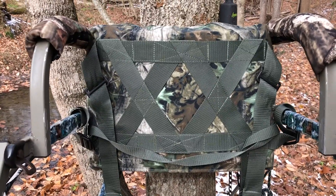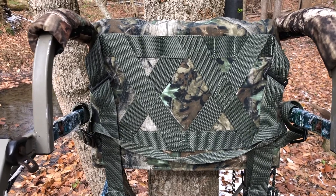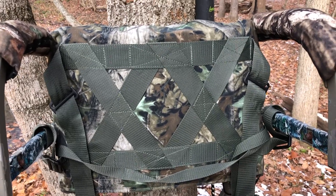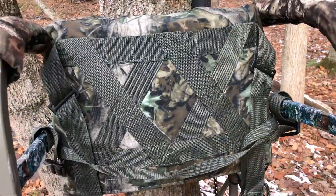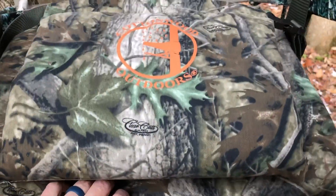Here's the seat cushion folded up — you can see that X cross pattern for support underneath the bottom. I can tell you from the field: I was in the stand at about 6 o'clock in the morning and didn't come out until around 4 in the afternoon, so it was just about an all-day sit. And I'll tell you what — it was very comfortable. That cushion is very comfortable.